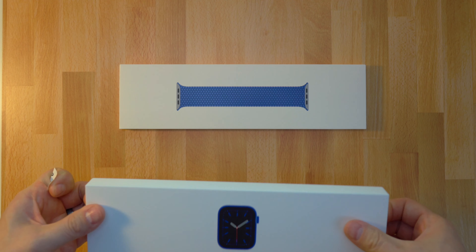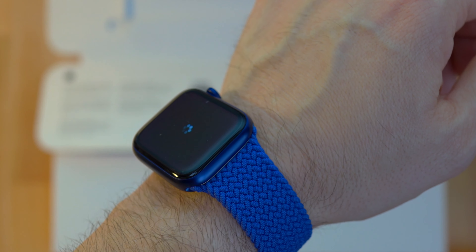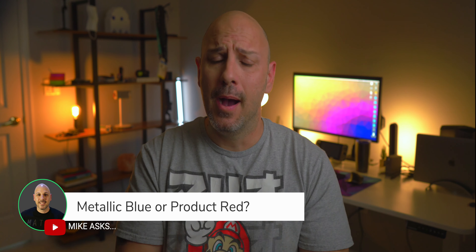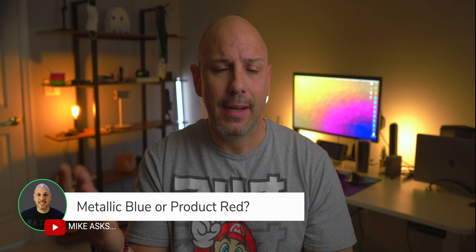I really love both colors. The blue metallic looks really good, especially under light — when light hits it, it reflects and looks really dark blue, almost black. The braided band is awesome, I really like it, though it is kind of hard to take on and off. This one is a little big on me, so I'm going to choose which one to keep because I'm not keeping both.